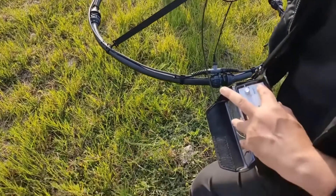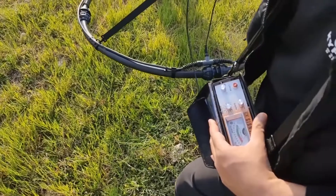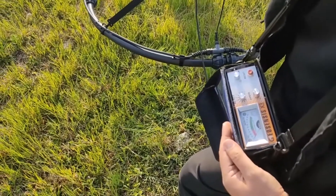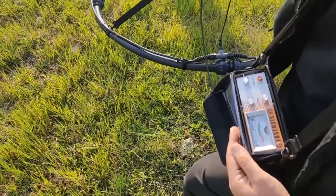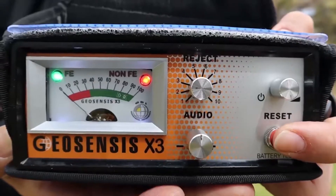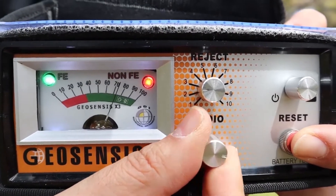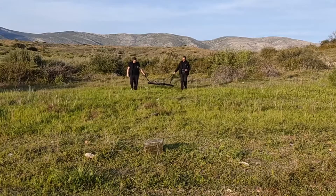If ticks are lost, press reset with the coil held high from the ground. For special occasions where ticks are lost, hold reset and simultaneously increase audio. Release reset and raise coil a little higher. Ticking is audible. Now start searching.